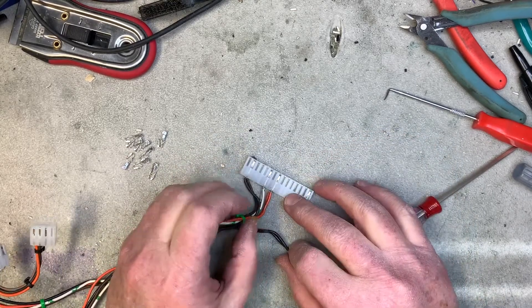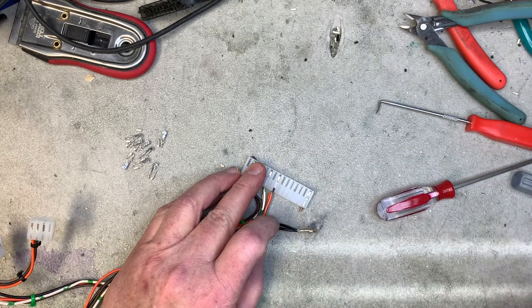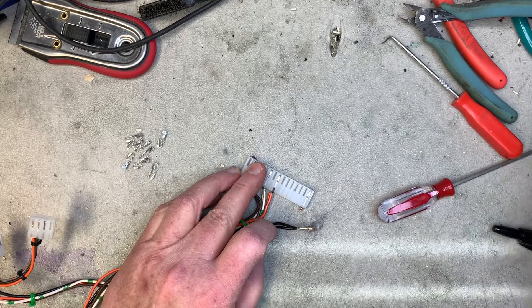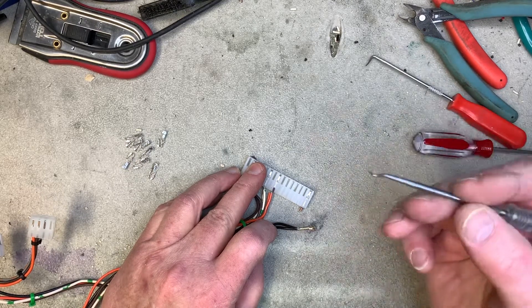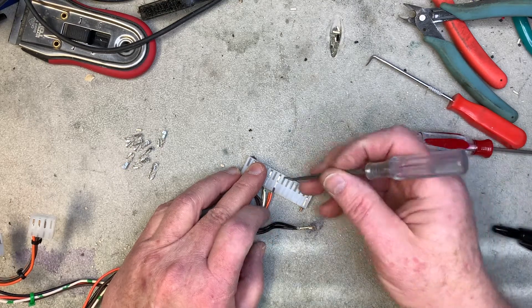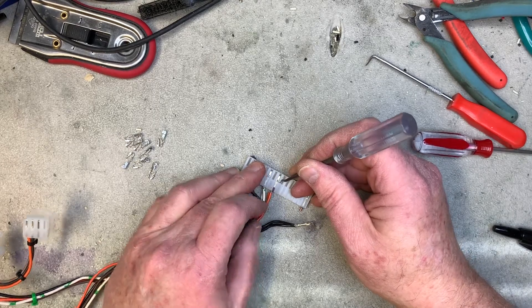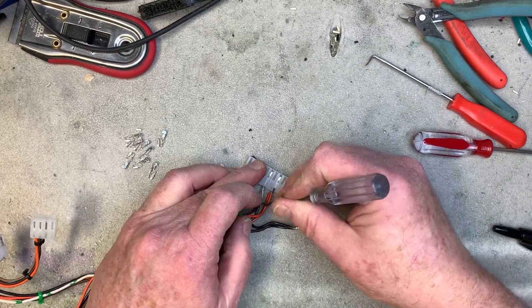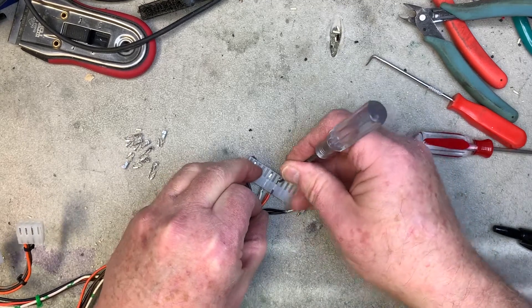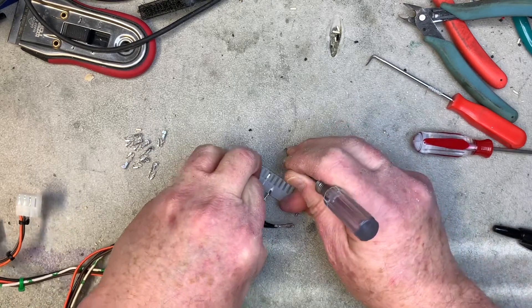If you do want to preserve the pin, you need something like — well, anything will work. You could use a screwdriver, but I love these picks. I've got a whole set on the bench. What you need to do is release this tang — that's what I call it, not sure what it's really called — by pushing down on it, and then just slide the pin out.